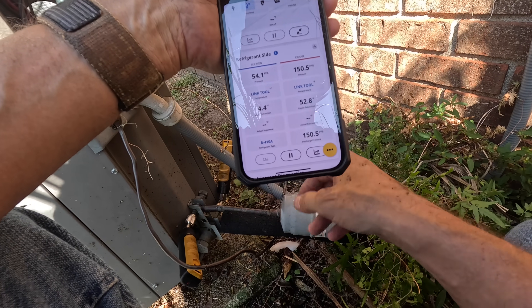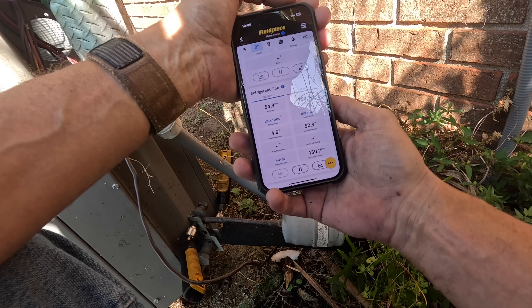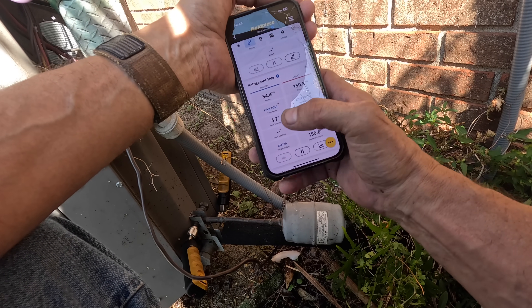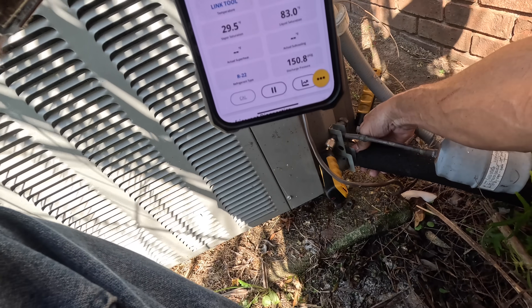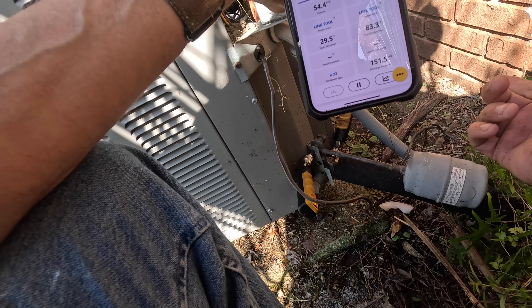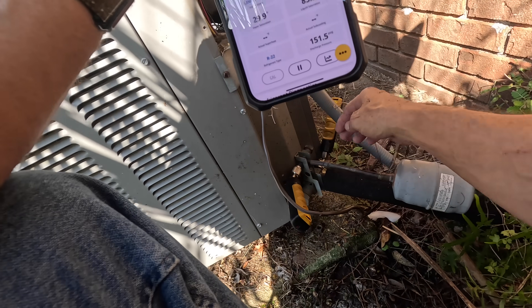I think the thermostat said it was like 81 degrees in there. This will make it freeze up — there's a chance it could pick up a little more heat. But as you see, that is below freezing. My suction line is not cold coming back. As dirty as that coil is, if I had a proper charge, that should be really cold coming back — and it's not.